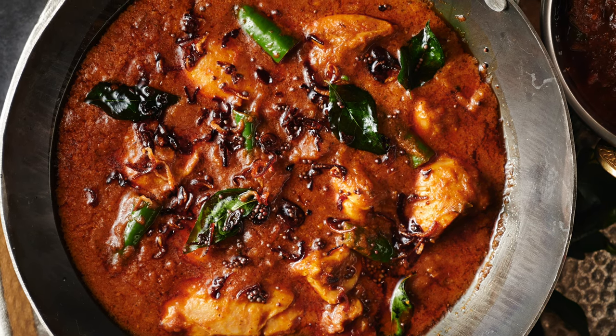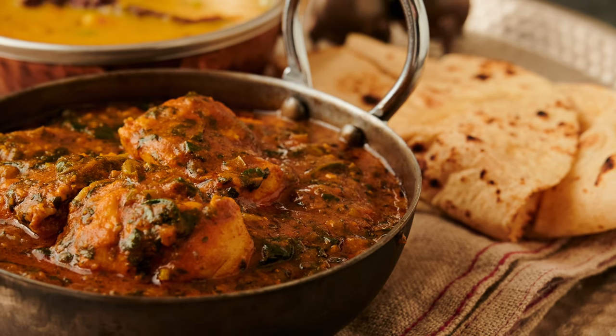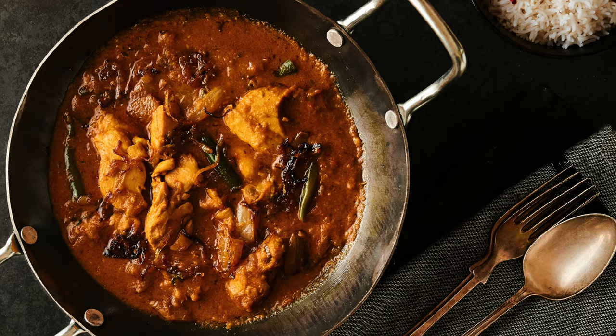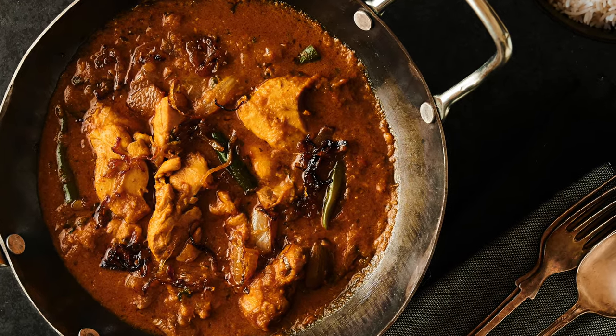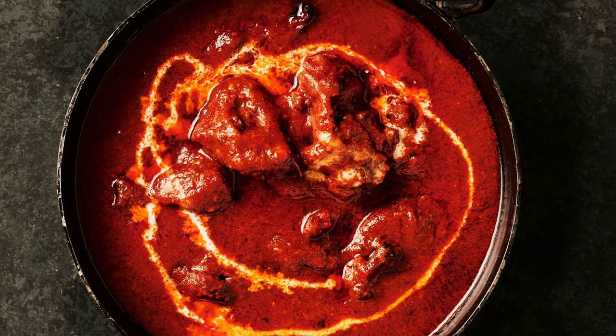Cooking like they do at the best Indian restaurants doesn't have to be hard. You can use the same techniques and get the same results. The first thing you're going to have to understand is hotel gravy. That's the foundation and that's what makes this whole thing possible. Open your mind to that and you'll be able to cook with the best of them. Interested? Stick around.